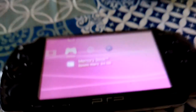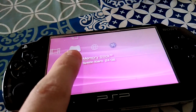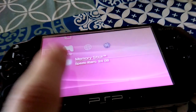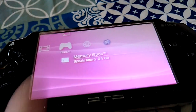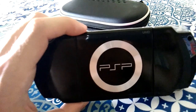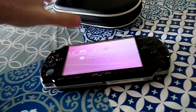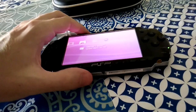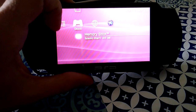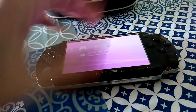As you can see, a Memory Stick Pro Duo converter was already inserted to allow using an SD card. The physical game doesn't work, but when I put an ISO game — every game I tested — it works.